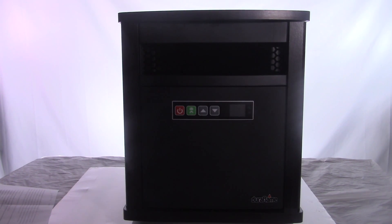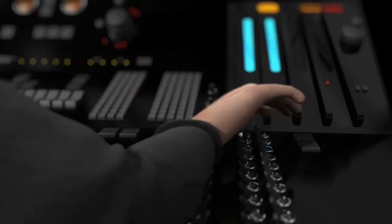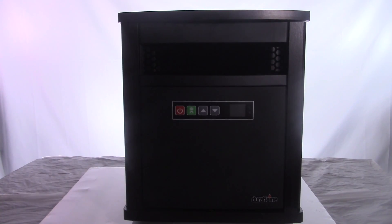Today's review is on the Duraflame 1500 watt electric infrared quartz portable heater. Here in Ohio it's currently 25 degrees, it's been snowing non-stop, and my furnace has been running all day and night long. That's what led me to check out this Duraflame infrared heater.